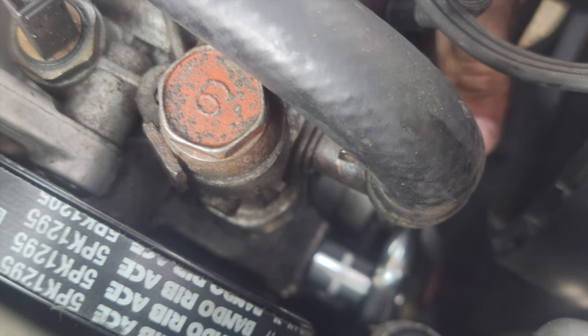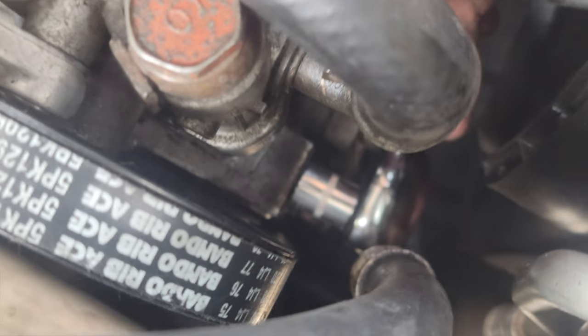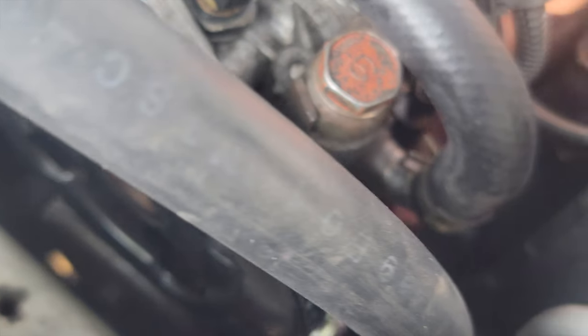For it to be good enough, you can't turn this belt. You can't take this belt and turn it 90 degrees. I can turn it more than 90 degrees now, so I need to tighten it obviously.